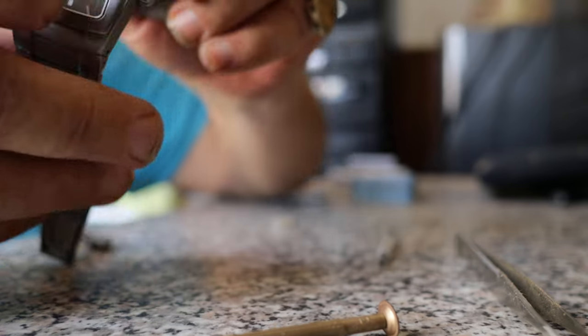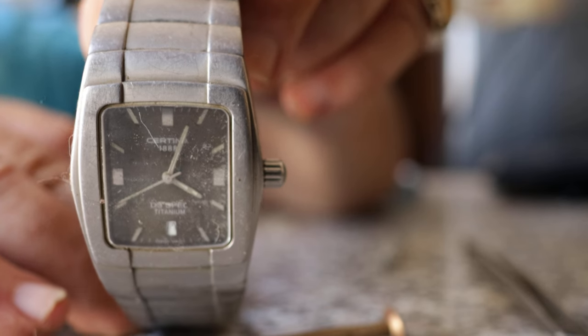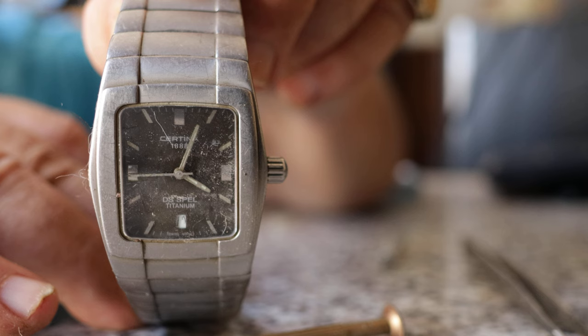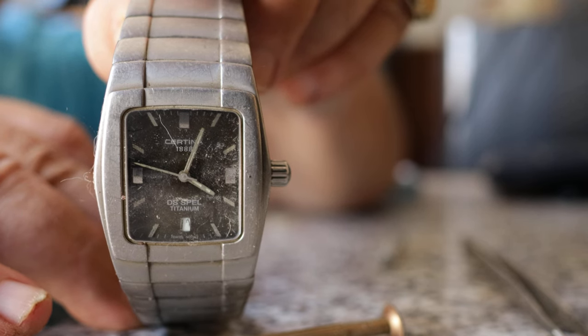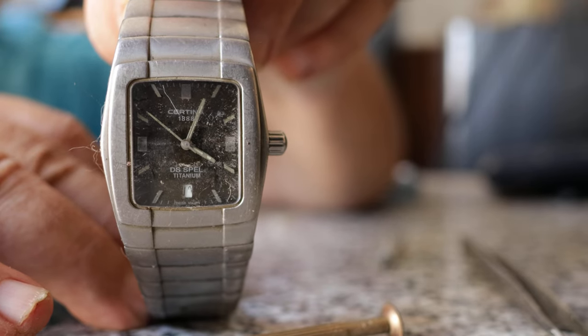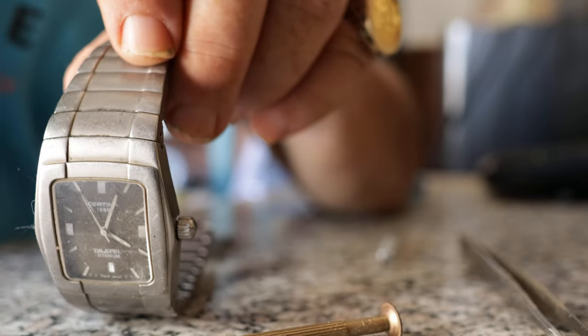There it is. It's working! I don't know why I'm going backwards like that — hey ho. It works, it works, it works!